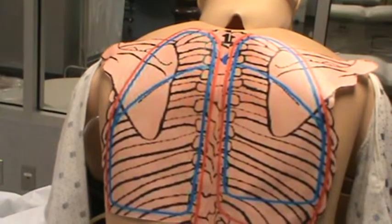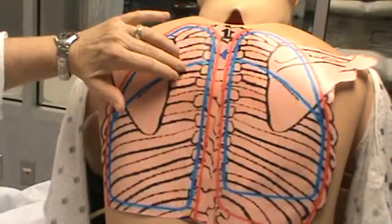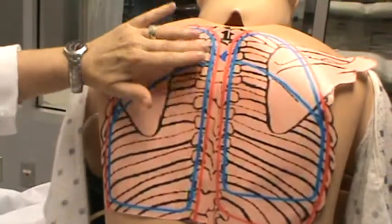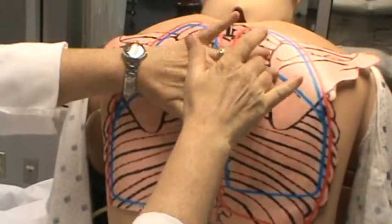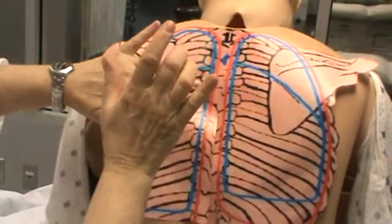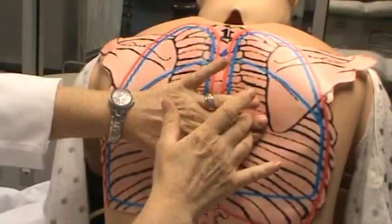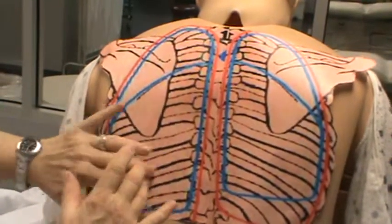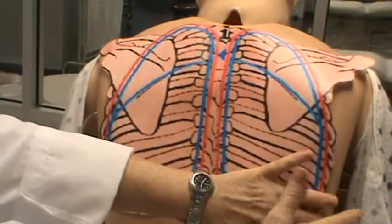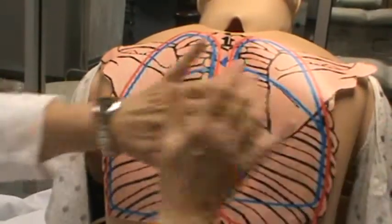Then you will percuss. Percussion is done between the intercostal areas. You should have a general resonance sound. As you compare, it's always comparing one side to the other. You're percussing in the same areas you would be auscultating, also comparing the sides.